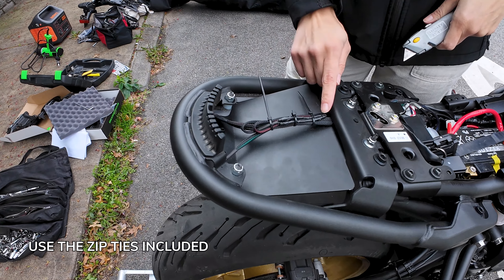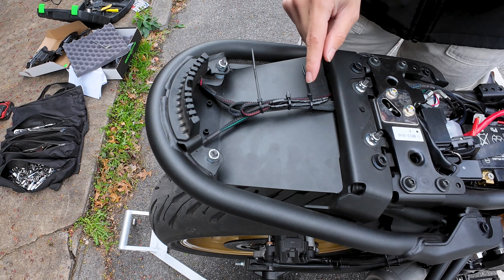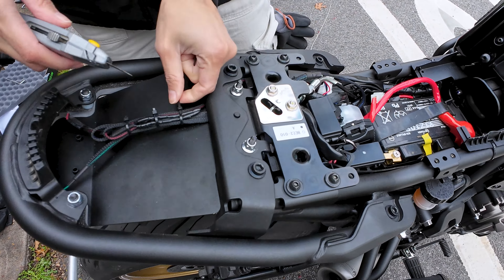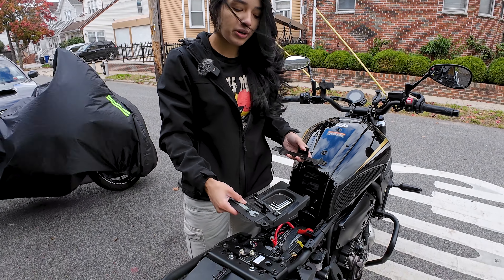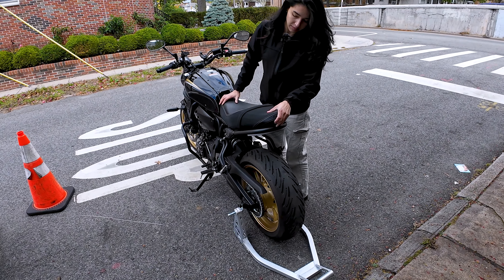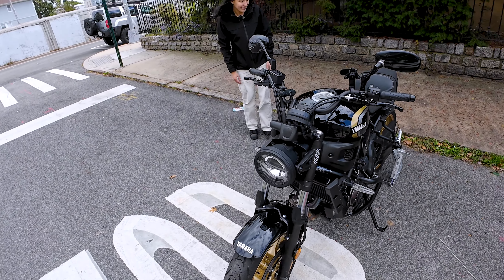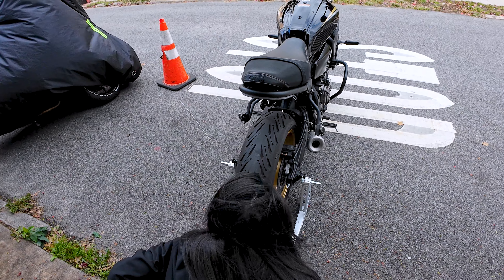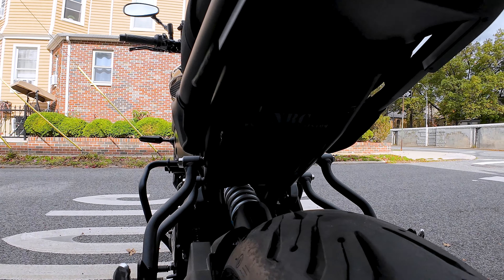We went ahead and put some black tape on the ends for peace of mind, cleaned it up a bit, and tied the wires together with zip ties, cutting off the excess ends. We also tucked in all four connectors and put the panels that were on here back on with the same screws. The tail is looking very, very clean now — I am very happy with the results. What do you guys think?